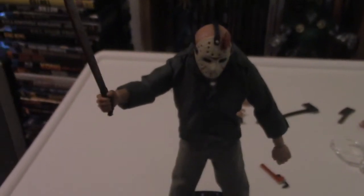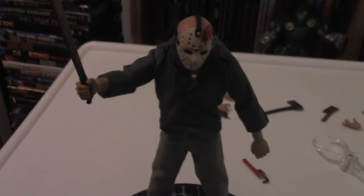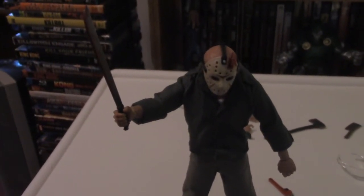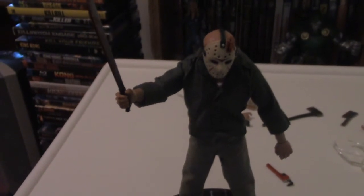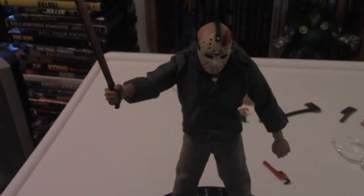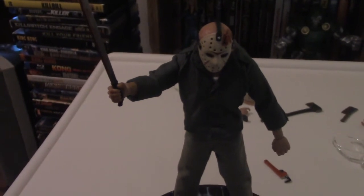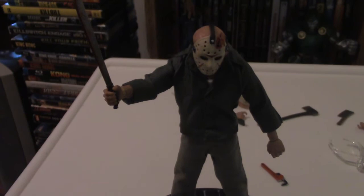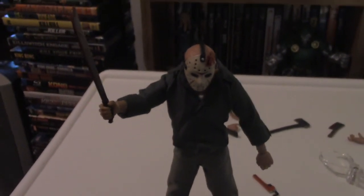Between the accessories, the stand, and the figure itself, it is just a must-have. This is Master Geo signing off, and until next time — if you're gonna go to the woods, you probably shouldn't have sex and do drugs. I know, I know it sucks, but you don't want to get killed by Jason, right? Till next time, bye.